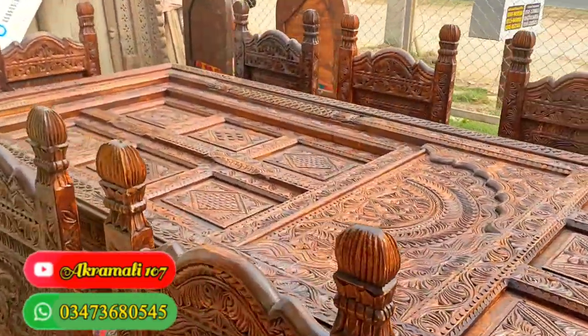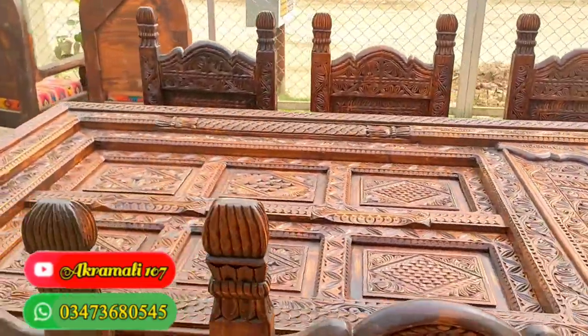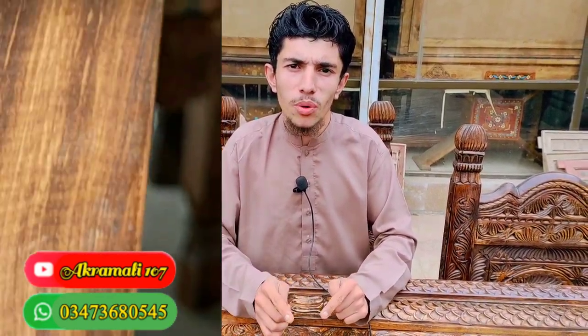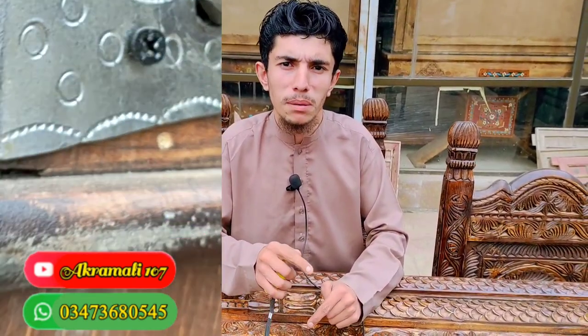The measurements are made for you. We have seating options for 4, 6, 8, and 12 persons. If you want to get the dining table, we can arrange that for you.